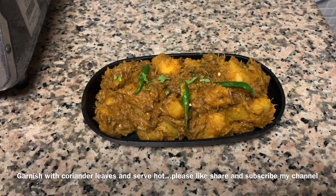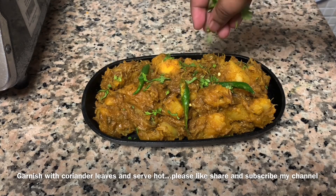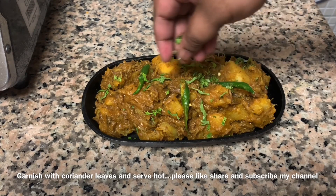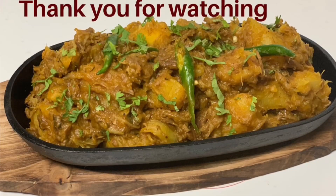After the cup of biryani, we will garnish a little bit. Please like, share, and subscribe. Thank you for watching.